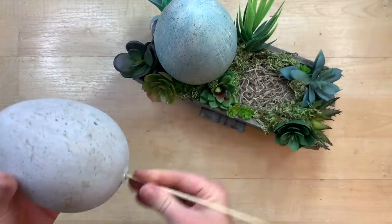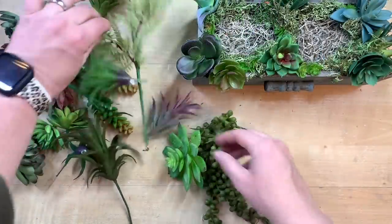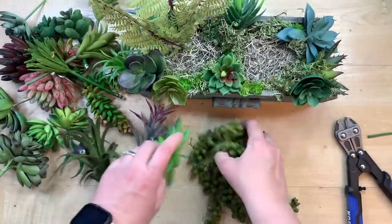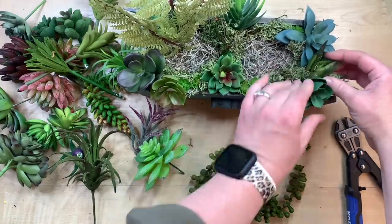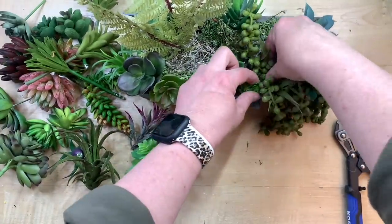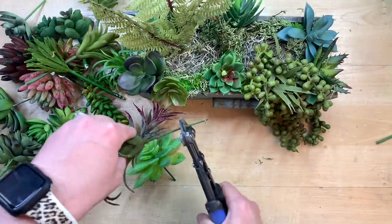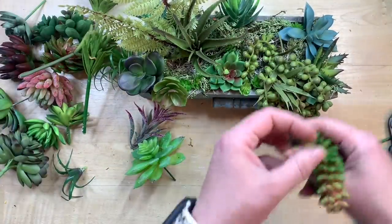I'm just going to remove these eggs that I had put on barbecue skewers — if I decide to put them back at Easter I can easily do that. I'm taking a bunch of different succulents from Dollar Tree, Amazon, and Hobby Lobby. I start with this taller piece because it gives a little height, and then I add this one — I think it's called String of Pearls — in the opposite corner to give a drooping cascading effect. I'm not a florist, I just do what looks good to my eye, and that's the wonderful thing — you really can't do anything wrong.